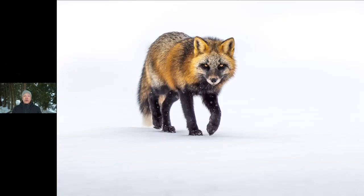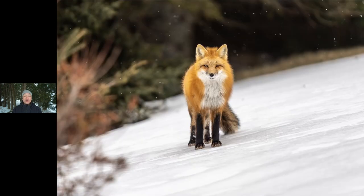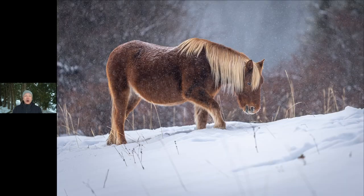As many of you may know, I was recently in Prince Edward Island photographing foxes, and then I went to Alberta for a couple of days to look for the wild horses there. In a couple of weeks I'm going to Iceland to look for arctic foxes and the Icelandic horses. In this video we're going to talk about five things that you can do to make your winter wildlife photography a lot better. Let's get started.